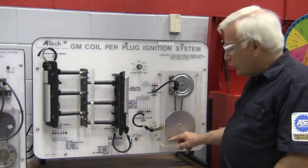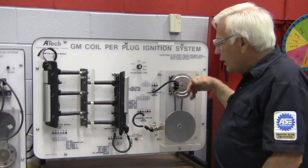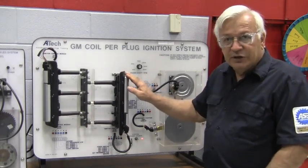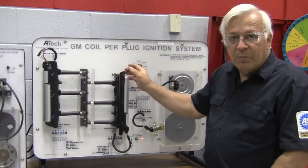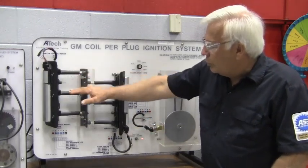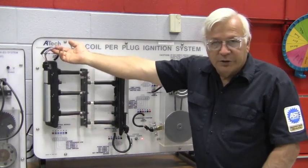A crankshaft sensor monitors the crankshaft turning, and a camshaft sensor monitors the cam. That goes into the PCM, which for the ignition controls the modules. It's a V6 engine, so we've got the front bank with three spark plugs and the module that sits over the top with the harness. And then on the back bank of the engine, we've got three coil-on-plug spark plugs with the module that sits over the top and the harness for it.